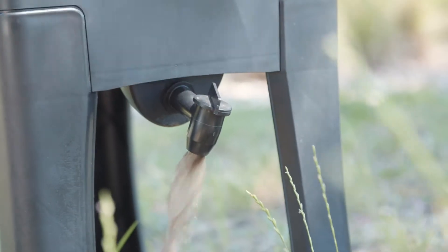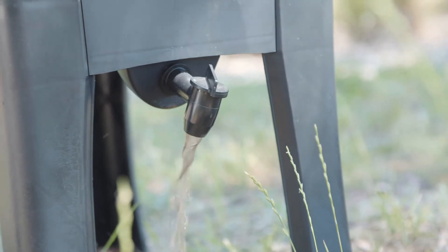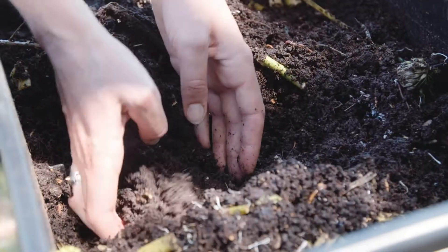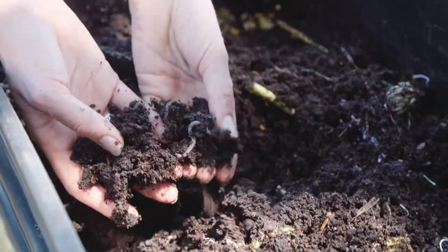Worm farms produce two types of fertilisers. They produce a liquid known as worm wee that can be diluted and put on your garden as a fertiliser, and they also produce a solid fertiliser which is like a compost — it's known as worm castings — and you can spread that on top of your soil to make your garden even richer and more successful.